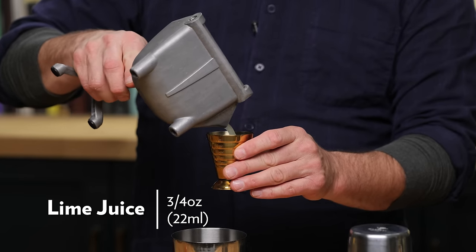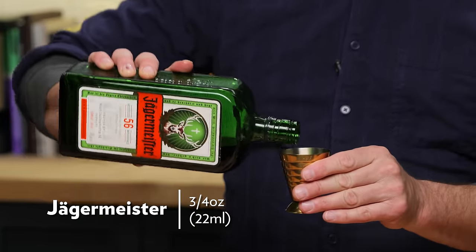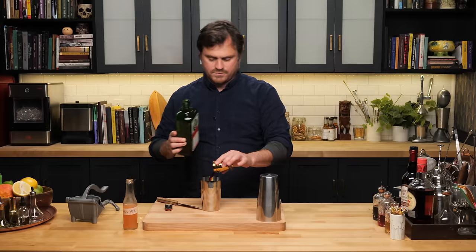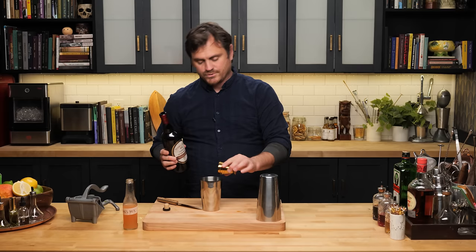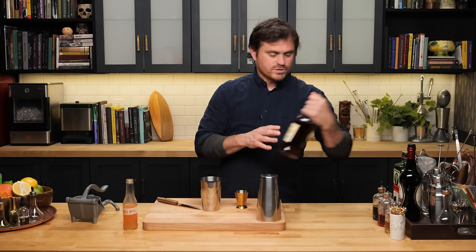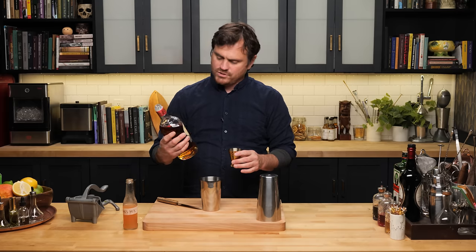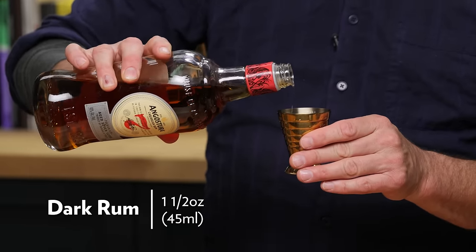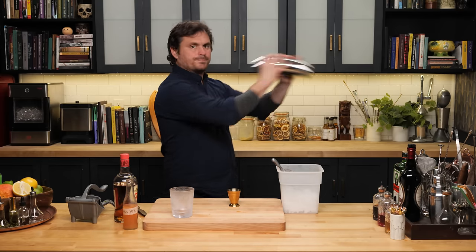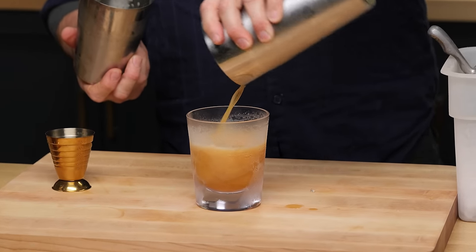Three quarters of an ounce of fresh lime juice, three quarters of an ounce of Jägermeister — the star of the show — half an ounce of 151, I'm using the Hamilton which I like a lot, and then some aged rum. I like to use Caribbean rum; Shannon uses the Flor de Caña seven-year, I'm using Angostura seven, doing an ounce and a half. Give it a whip shake, then an ungated pour straight into the glass and top it up.